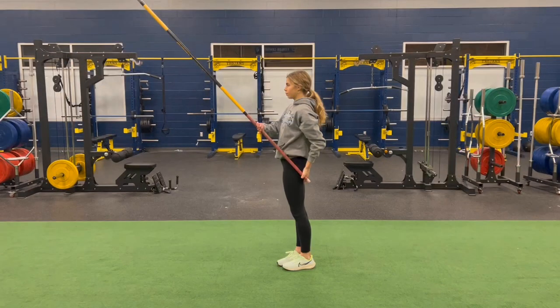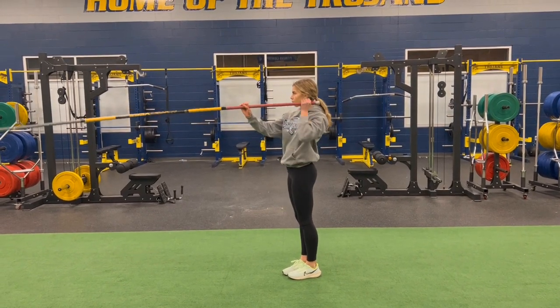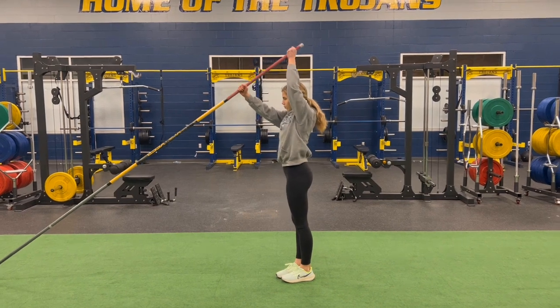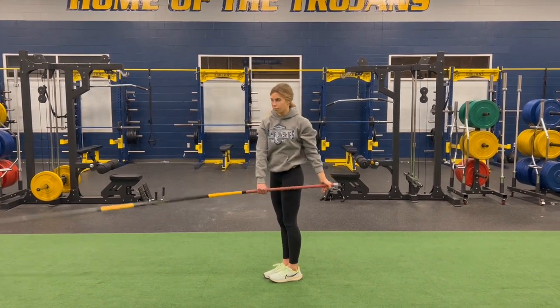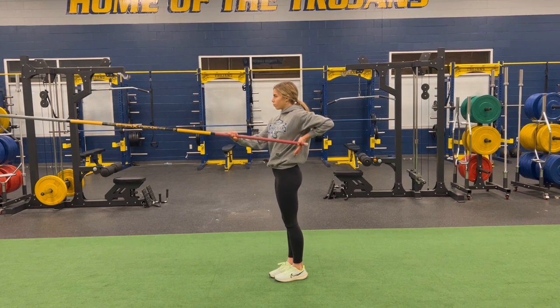Here Claire will demonstrate the four positions of the pole drop and plant as well. I'll stop her at the second position — the pole tip should be at about eye level at this point, and in this case for Claire it is. The difference between Libby at this point and Claire is just that Claire's bottom arm is a little bit lower.